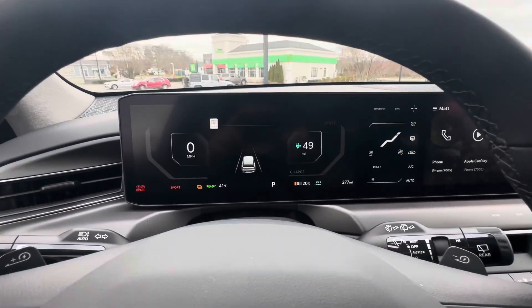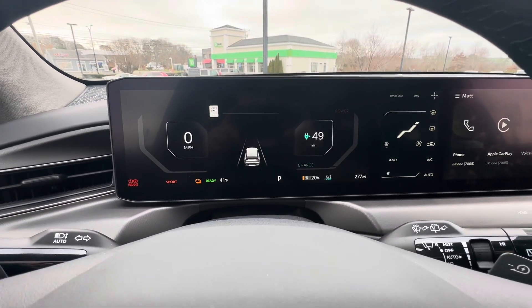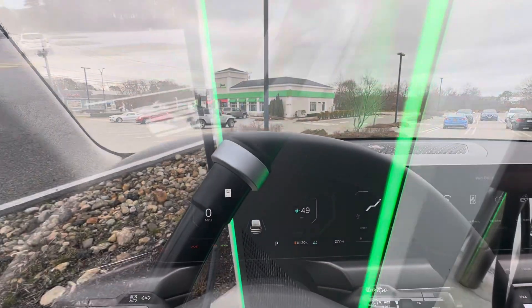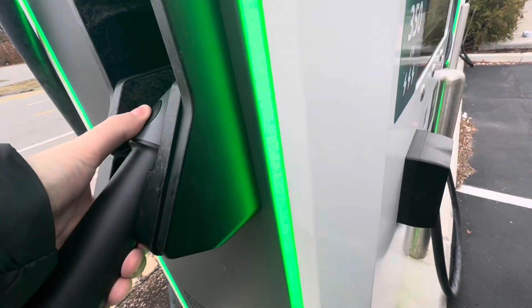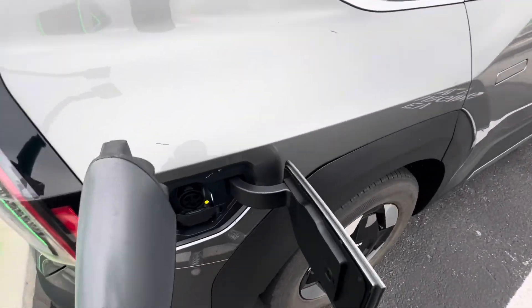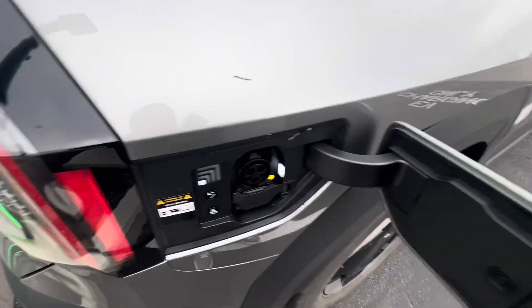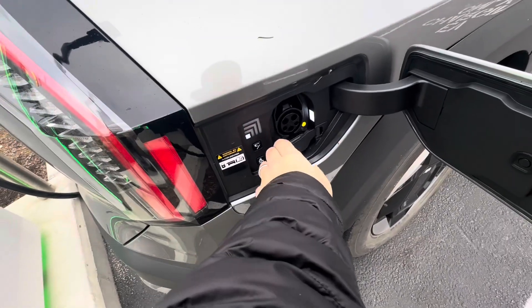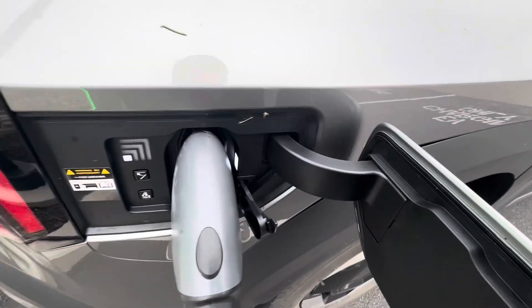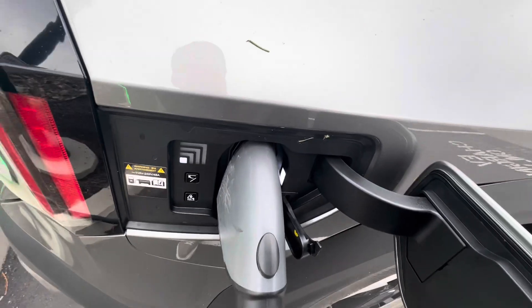I will attempt to activate the Electrify America charger and see you on the other side. Here we go. Wow — my first non-Tesla charging experience. First thing I need to do: take the flap off. We're learning. It says plug in first — connect. We're in.